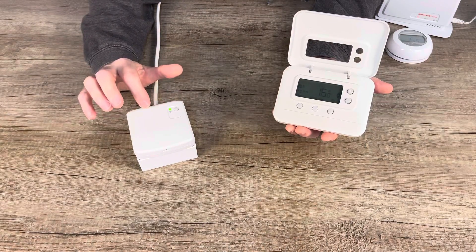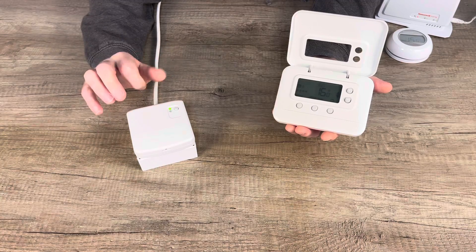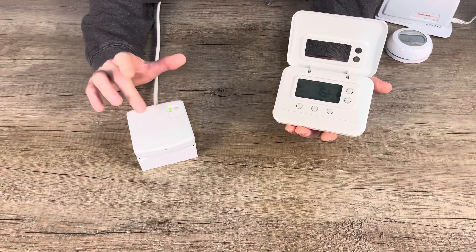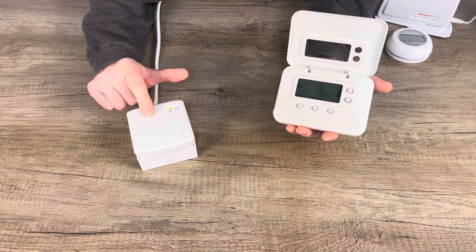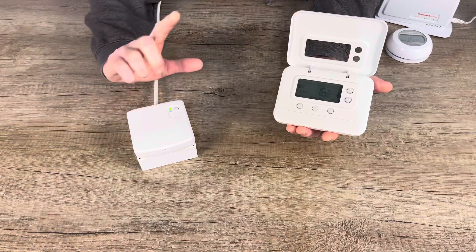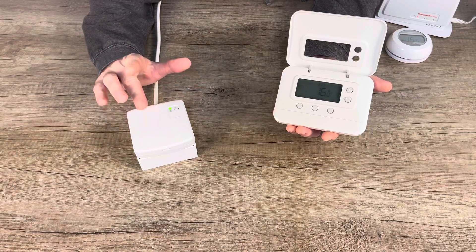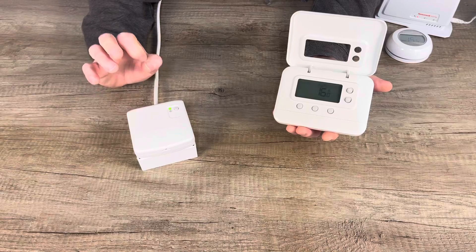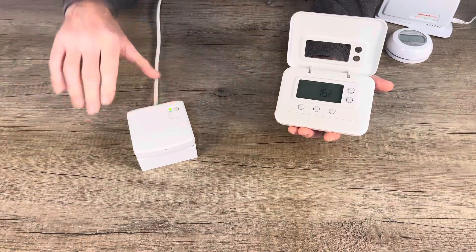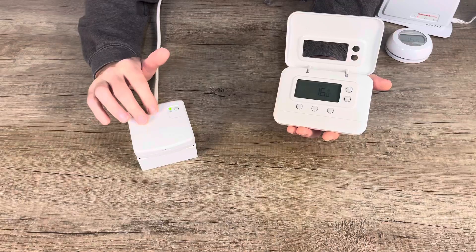Unfortunately, if you have the older generation CM921, CM927, or CM727 and you have the rectangular relay box instead of a square one like this BDR91, these thermostats will not work. You do have to have a square BDR91, or you will have to replace your rectangular relay box — which looks very similar but is longer and rectangular — with a BDR91.